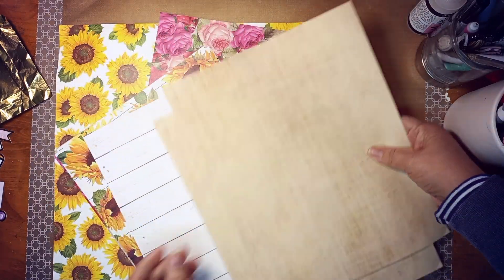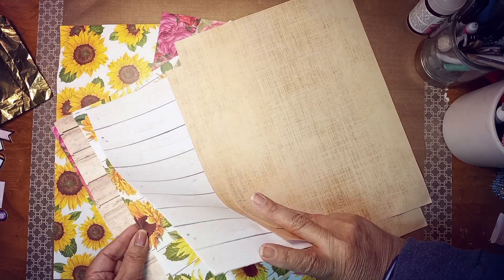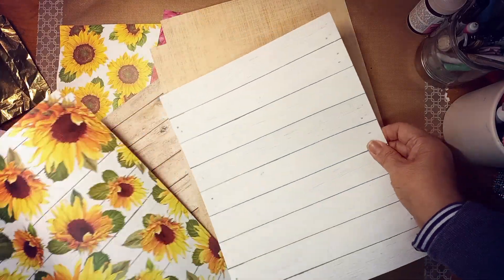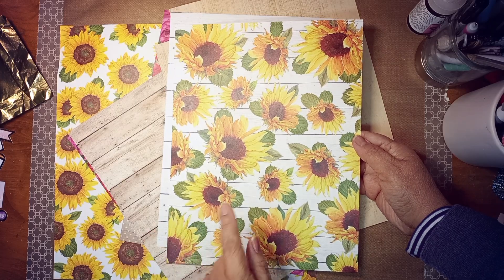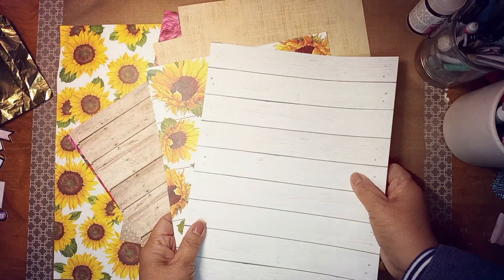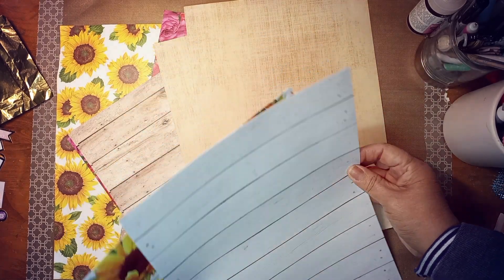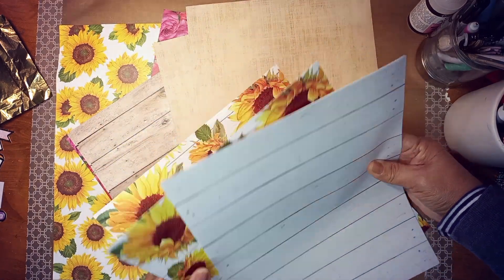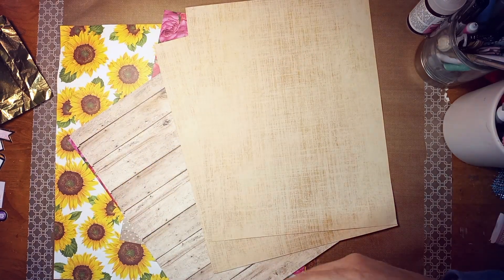There's going to be four of each. I'm trying to figure out what goes with what. There's going to be a Sunflower journal with that paper. And on the inside, I'll be doing this paper with it. I think that will look really cute together. So I got four of each, I think.